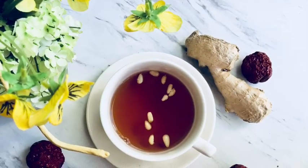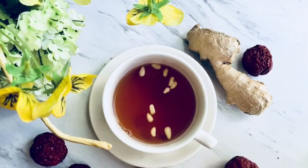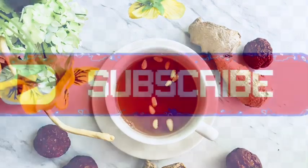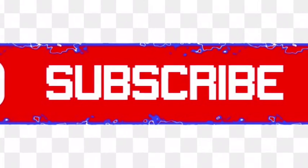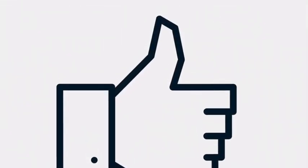You can serve this drink either hot or cold and also adjust the sweetness using honey. I hope you guys enjoyed this drink recipe. Before you go, make sure you subscribe to my channel and also support my channel by clicking on the big thumbs up. I will see you guys next time.